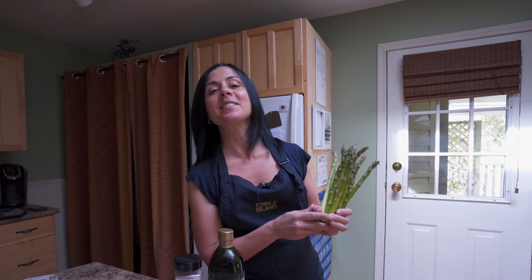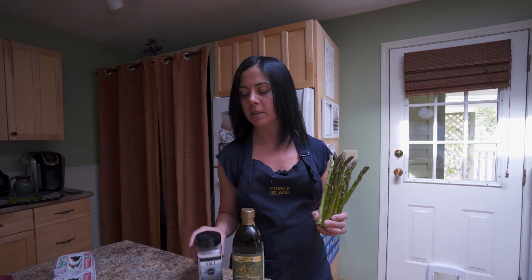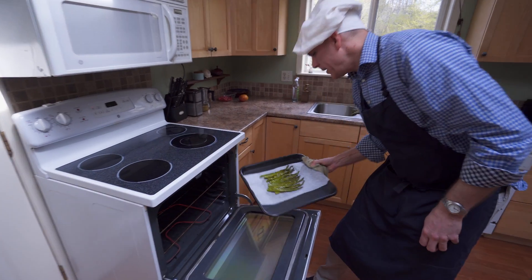Our organic asparagus is absolutely beautiful right now, so I thought we'd add it in. You're just going to take a small bunch, coat it with a little bit of olive oil, sprinkle it with sea salt, and grill it until lightly browned and tender.